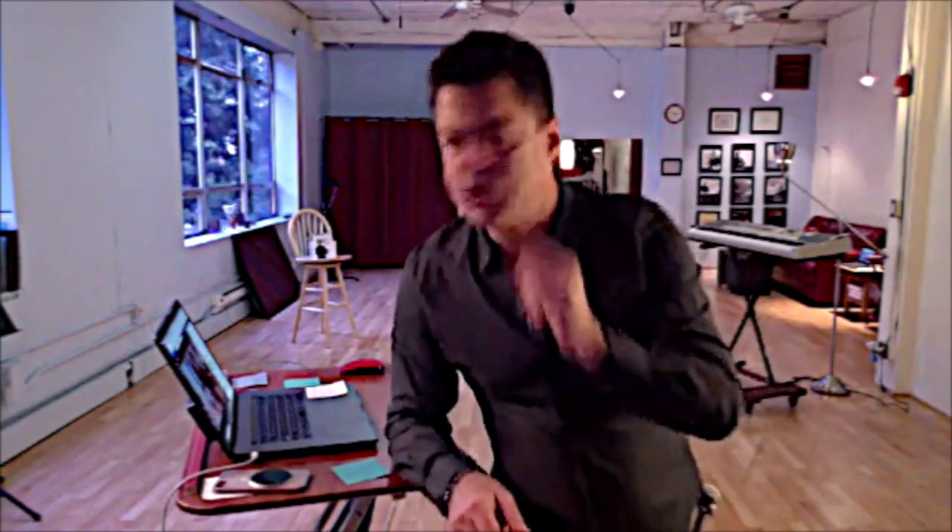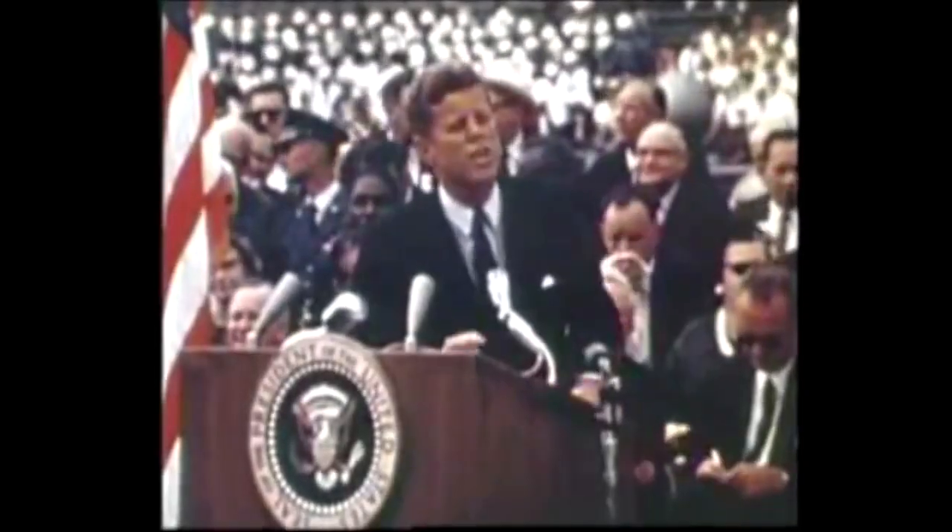What did John Kennedy say about going to the moon? Years ago in the 60s, before we went to the moon, he said something like: 'We choose to go to the moon in this decade and do the other things, not because they are easy, but because they are hard.' I love that.